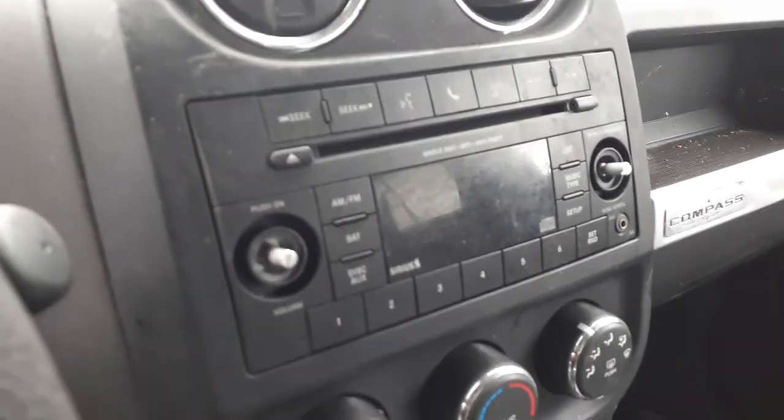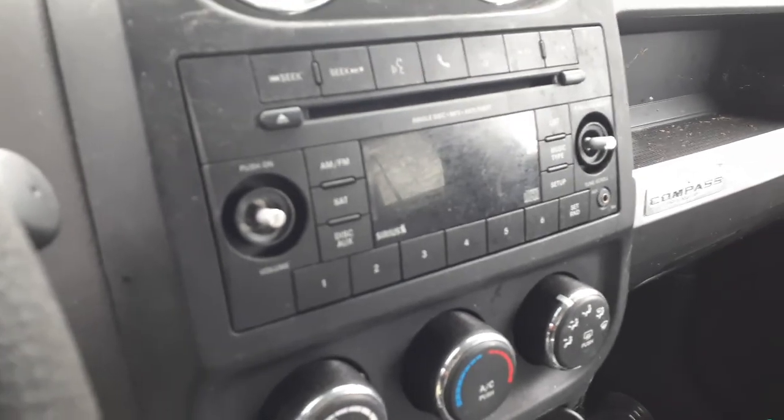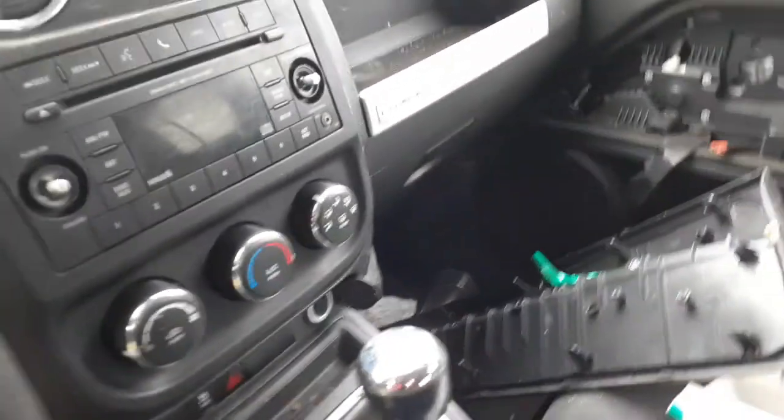Here's your heater controls — they're manual. Radio is an RES: AM, FM, cassette, CD, satellite, MP3 — all that. Works, tested, good, no problem.